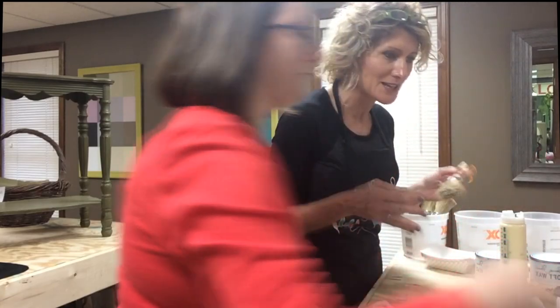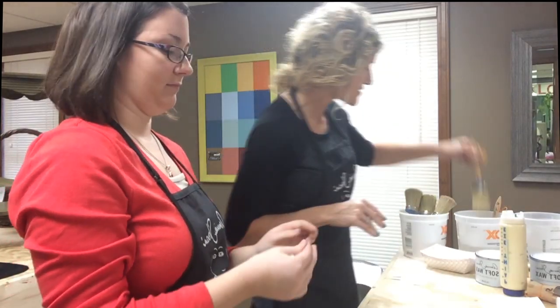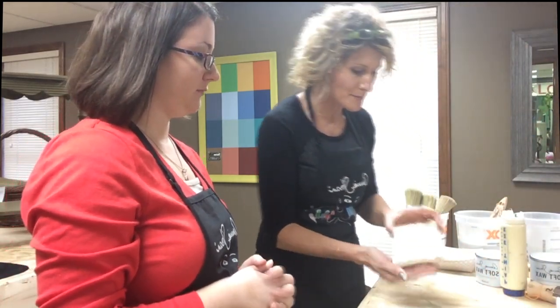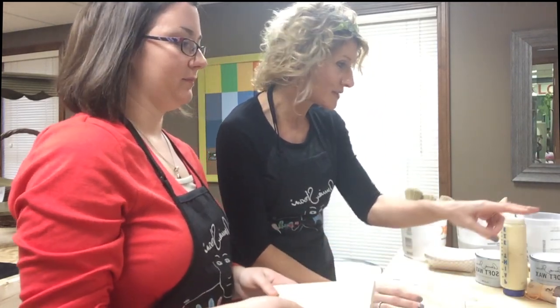Obviously if you were painting your own piece you'd want to let that base coat dry. We'll put these brushes in water, and to advance this along I already painted two boards with a base of cream and they're dry. So that's our base coat for our two-color distress.